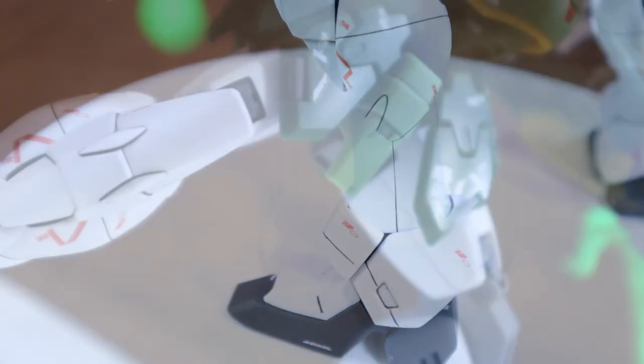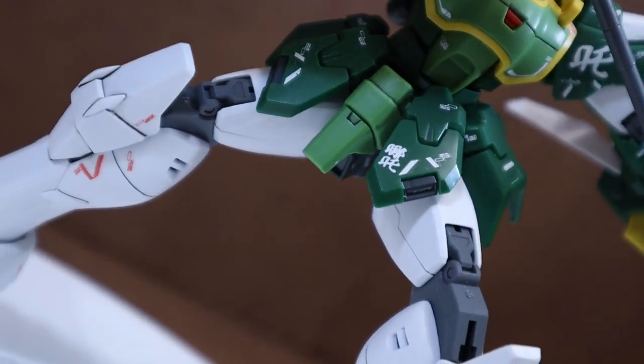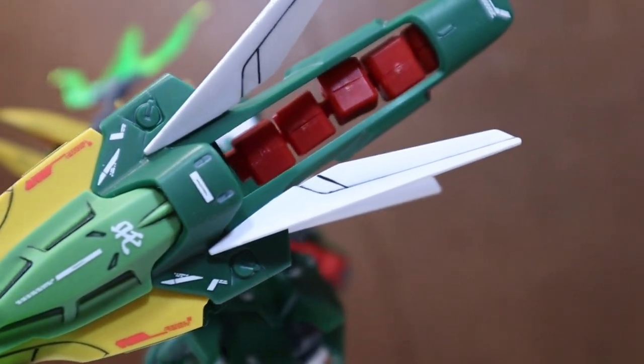Bandai provides some extra decal for customization as well. Personally, I adjusted some decal positions and added those extra ones, and the result is very pleasing — especially the ones on the Dragon Fang. I will point out each of them throughout the review.